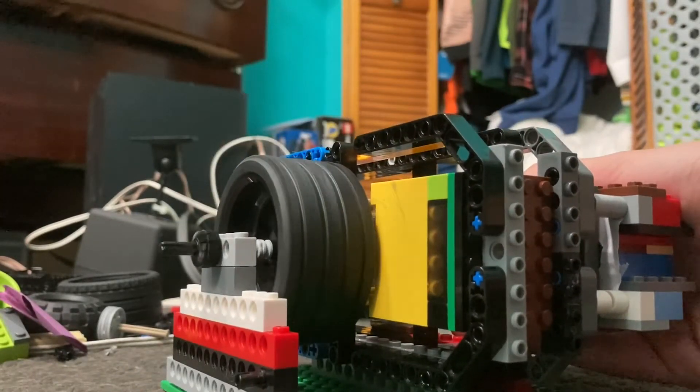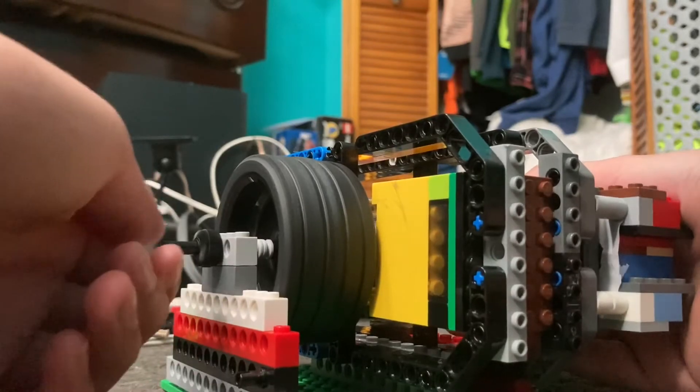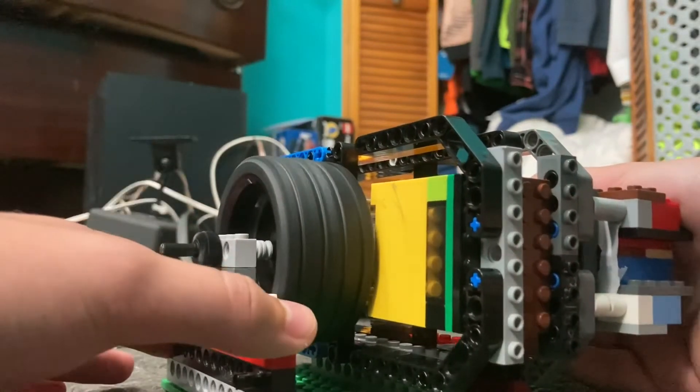As you can see, it's very hard to stop with just my hand because it has that much torque.